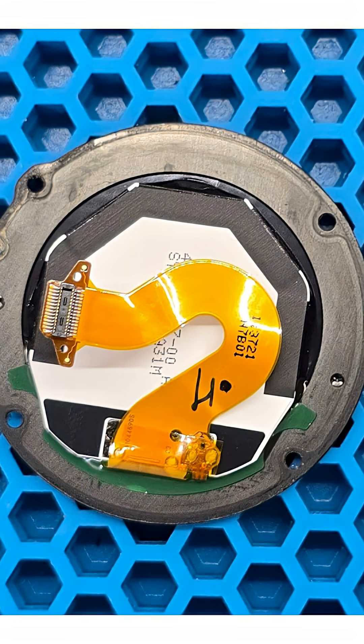We disconnect the display module's flex cable and set it aside. The display module itself is quite unusual – it is our first time seeing a polygon-shaped display on round watches.